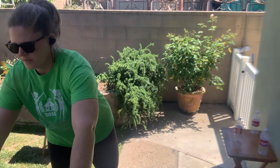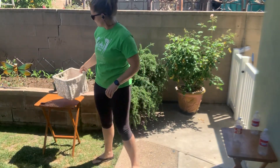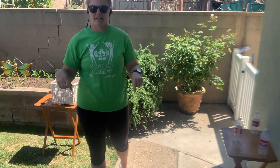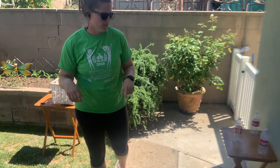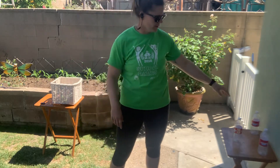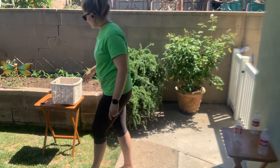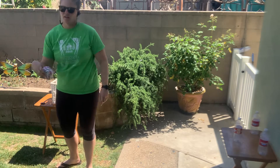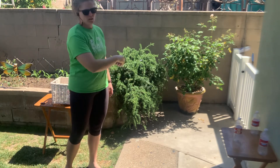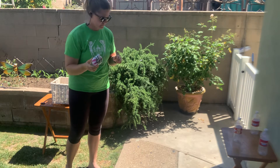All right. Once you have your shoulder nice and warmed up from your throwing practice, we're going to go ahead and get into our game. It's just going to be throwing bowling. We have our bowling pins — the water bottles — set up right here, and we have our balls right here. The goal of the game is to knock over all of the water bottles using our balls.